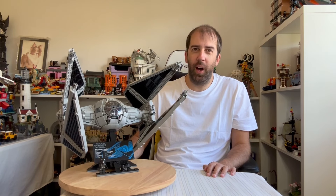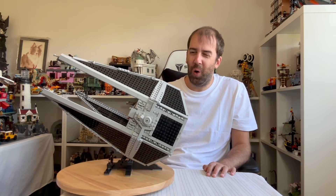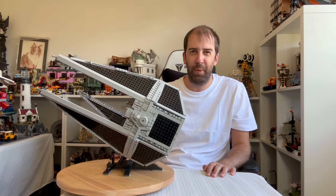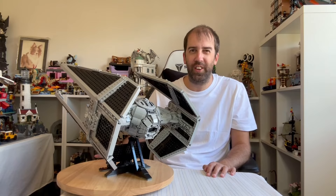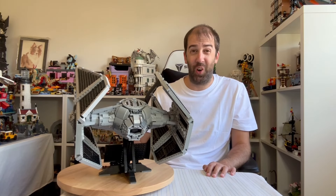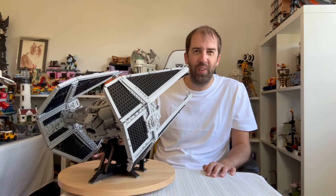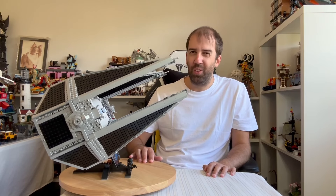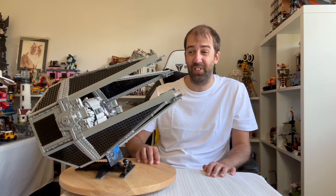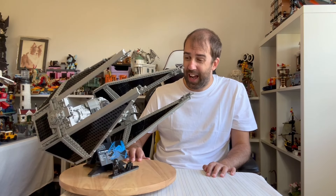Here we have the finished UCS TIE Interceptor — wow, is it impressive. It is absolutely huge. I saw it on display in the LEGO store but you can never quite get a sense of scale in a big store. It's only until you get a set in front of you and interact with it that you get a real sense of scale, and it is just ginormous. Super nicely detailed and it looks quite fantastic. It really does live up to the UCS name. I'm very impressed with it.